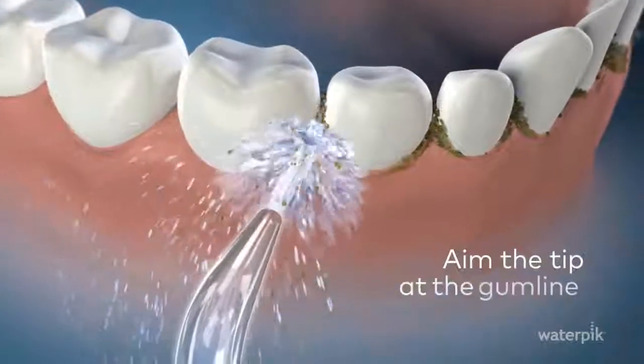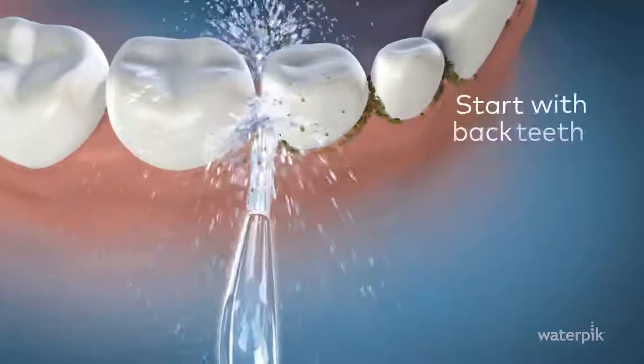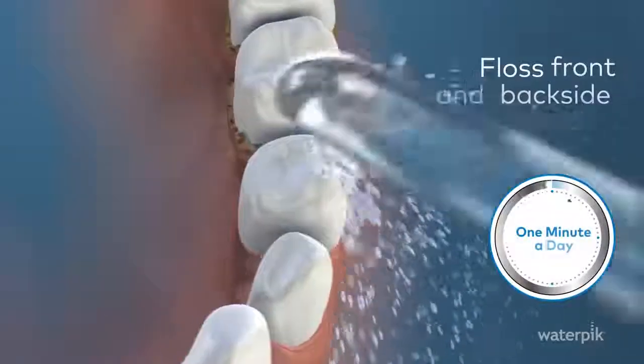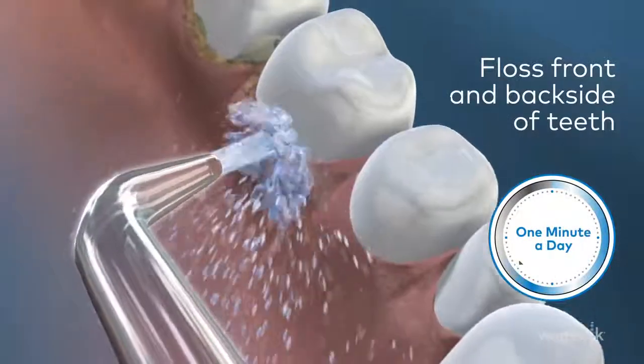Partially close lips to prevent splashing and let water flow from your mouth into the sink. Aim the tip at the gum line. For best results, start with your back teeth. Move along the gum line, pausing briefly between teeth. Floss front and back side of teeth for one minute a day.